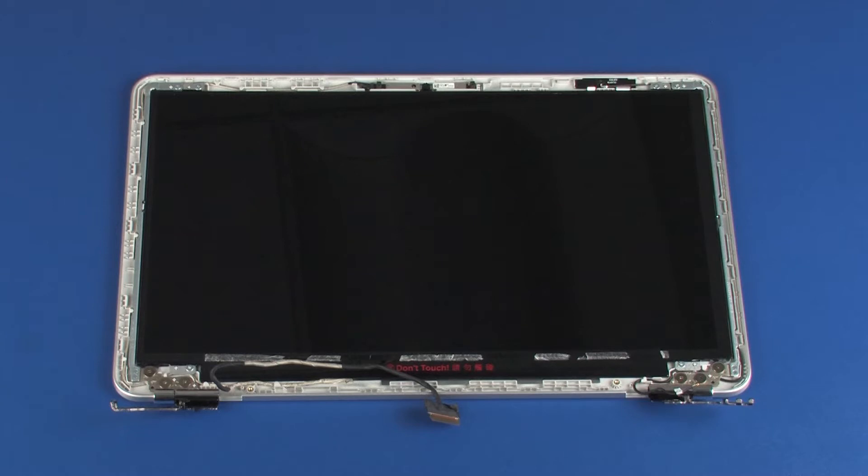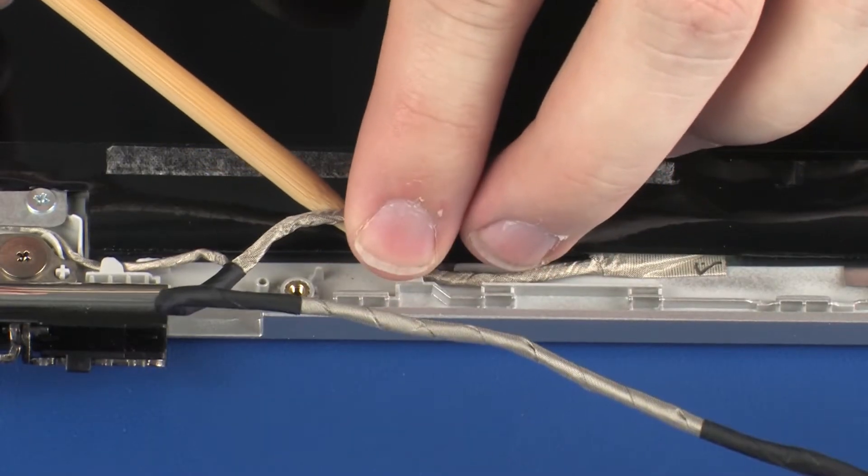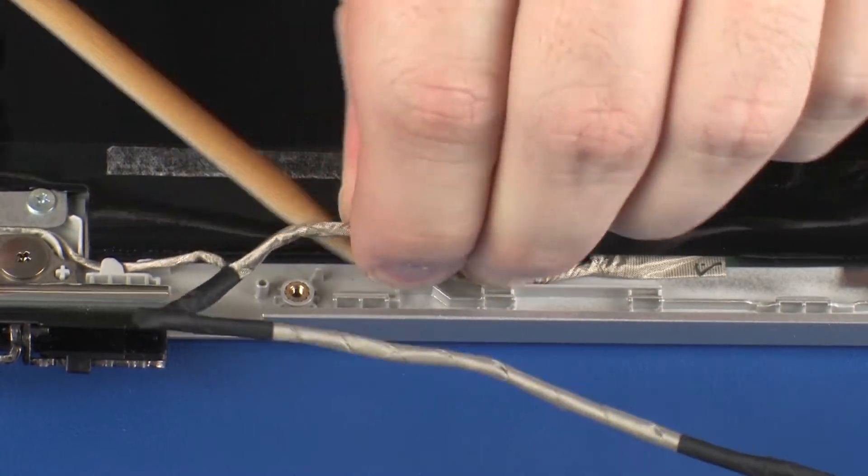Make careful note of the routing of the display panel cable for later replacement. Remove the display panel cable from the routing channel that secures it to the display enclosure.